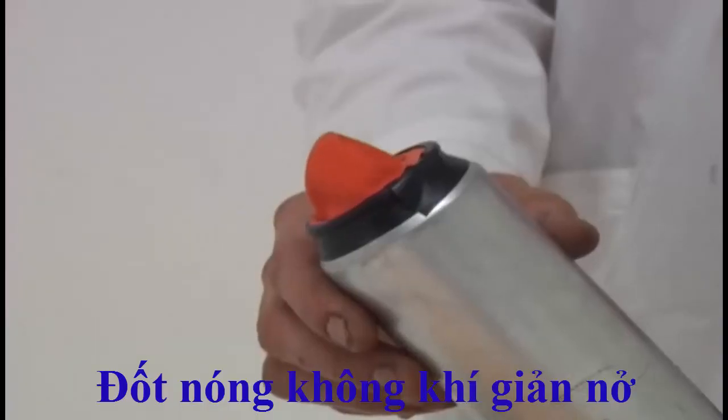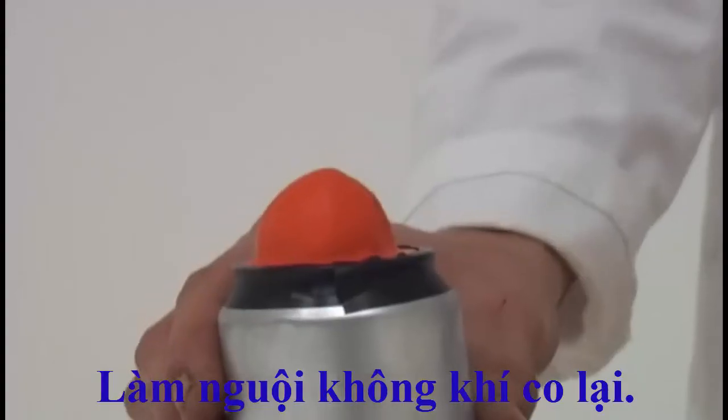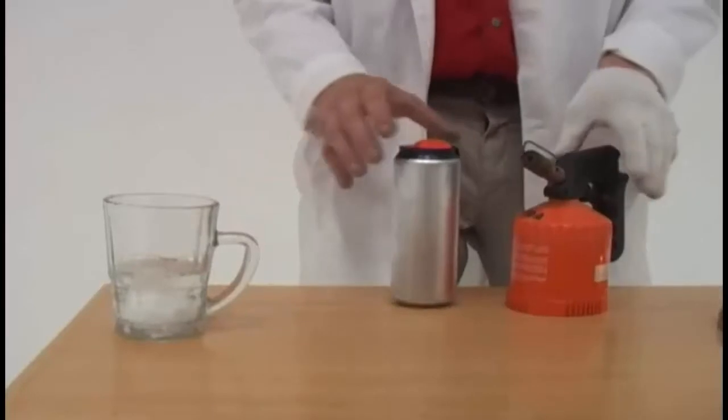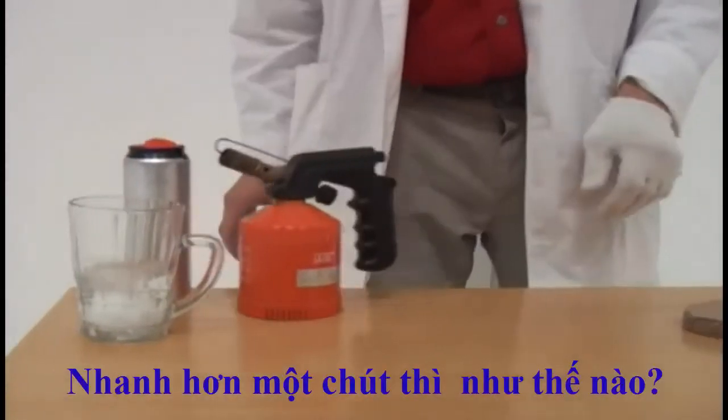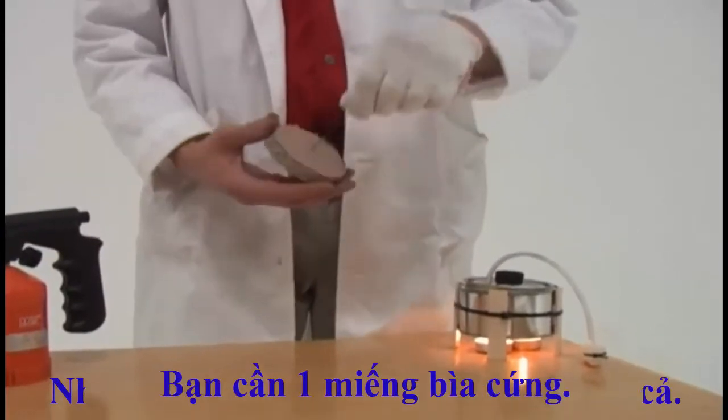Heating air makes it expand, cooling it makes it shrink. How to do it a lot faster? Weird thing is that all you need is a piece of cardboard.